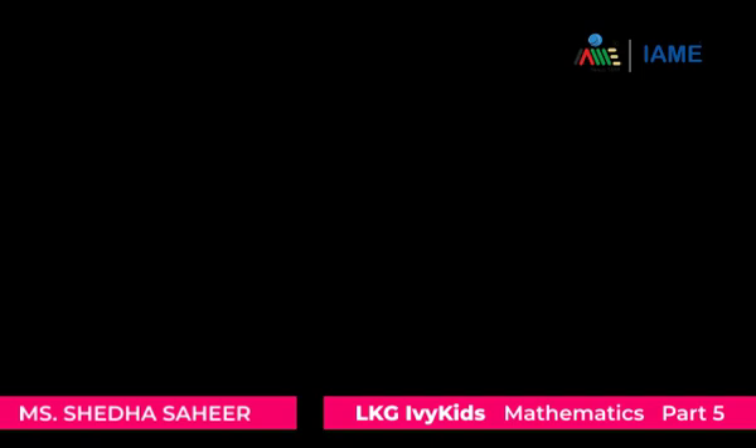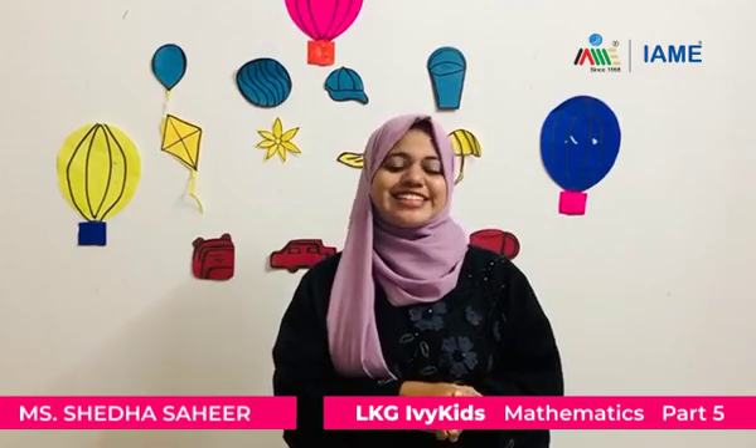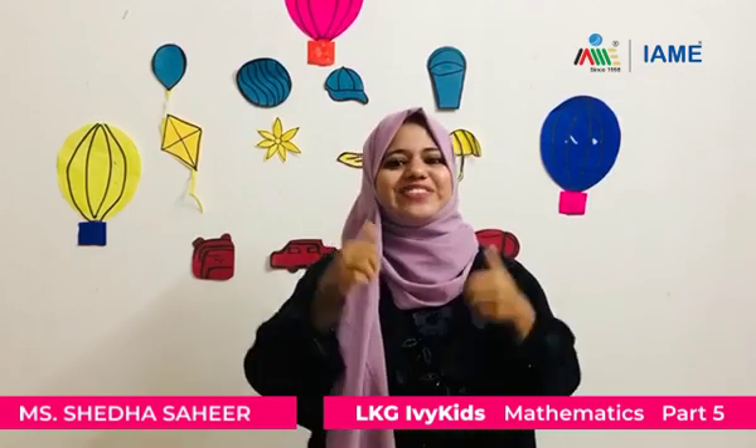You did a great job! Do you all enjoy the activities we did? Can you all sing a song? Yes, so get ready to sing along with me!